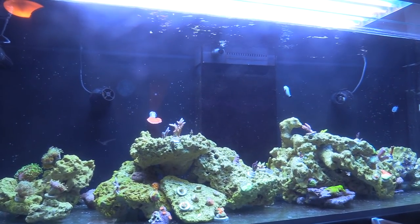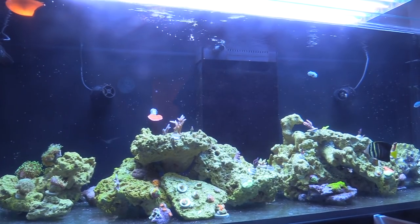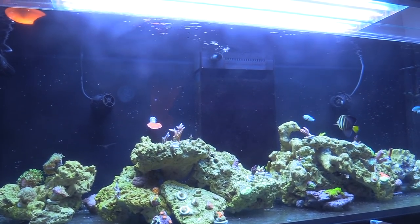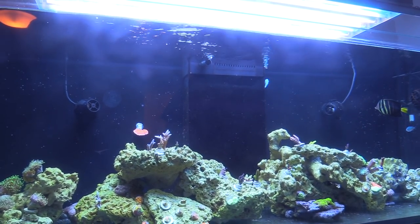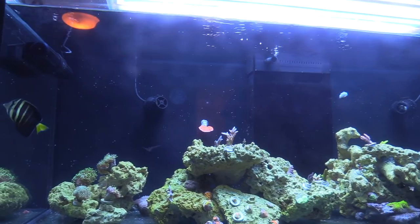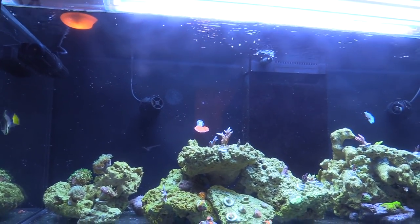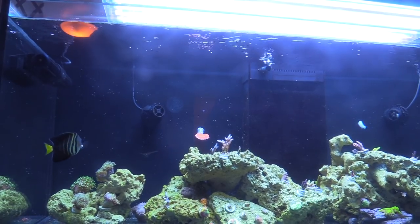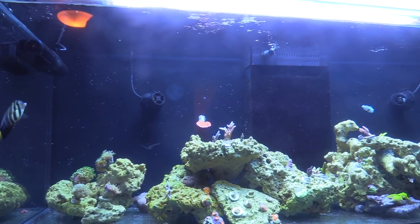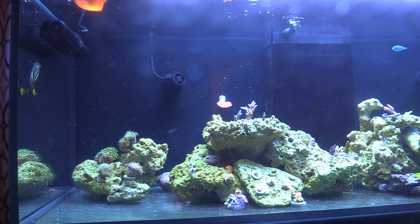There's a lawnmower blenny in here somewhere — usually chills in those caves. I had a trigger that died, and that's my favorite fish. Brandon at Exotic Ocean has really healthy fish — he quarantines or copper treats them. I'm supposed to pick one up from him today. A copperband? Yeah, I'm gonna get one eventually, but I'm gonna wait till this tank is at least two years old. I heard those are really hard to keep.